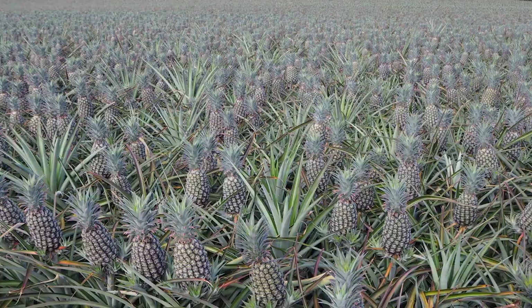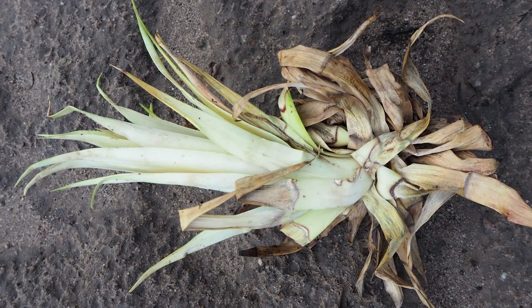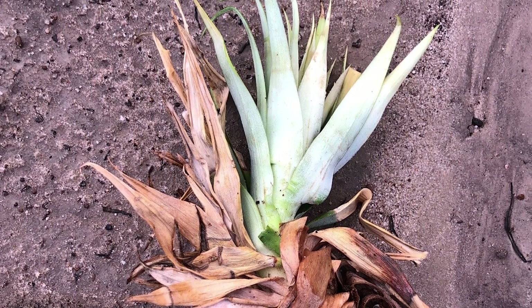Secondly, if conditions are warm and humid, planting material can start to grow, especially if the material is stored in wet or tightly packed conditions.